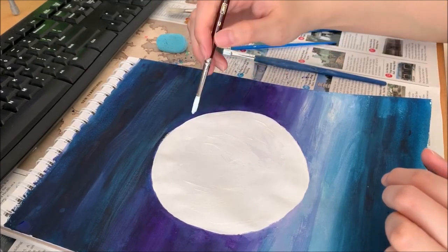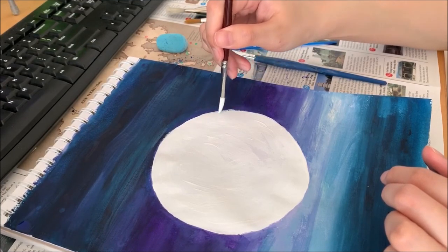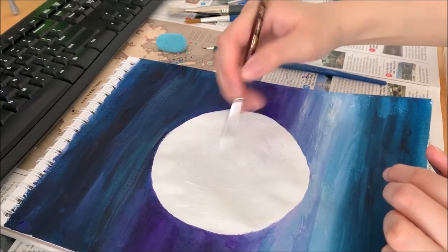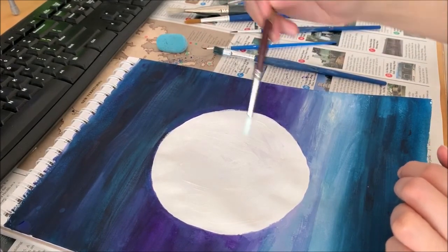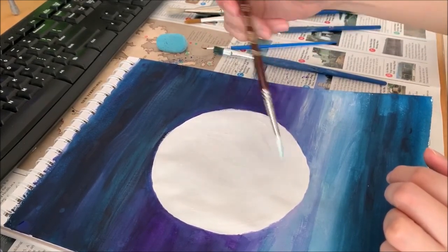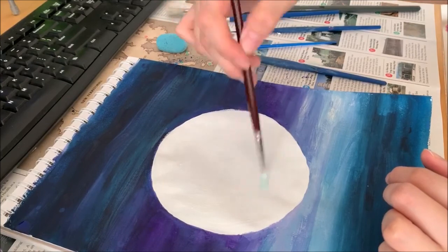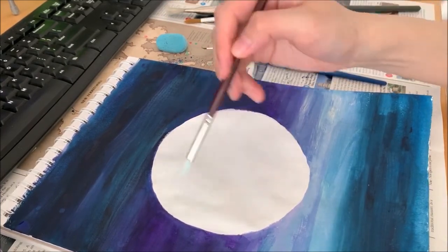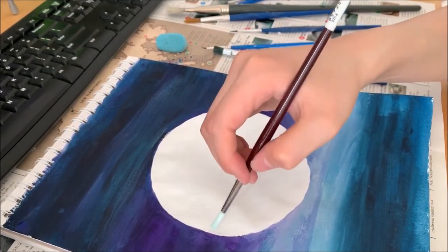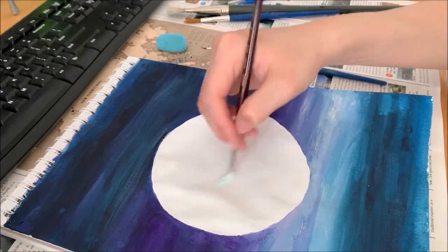Our moon is kind of deformed here, but that's okay. You can fix it a bit by drawing this part slightly outwards. There you go — you've got your moon. The moon is not fully white, right? It has some sort of grayish pattern — circular, whatever that is. So we're going to do that detail as well.